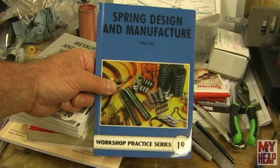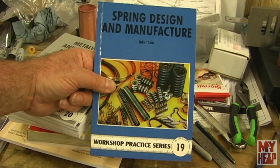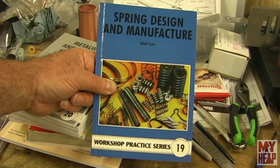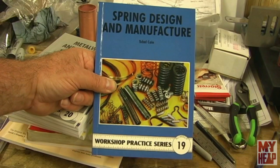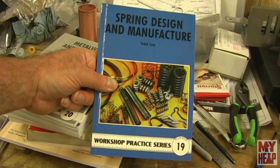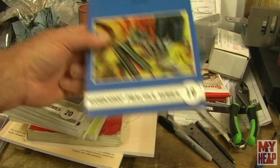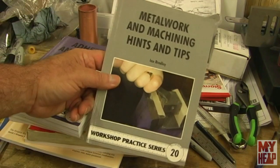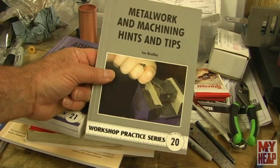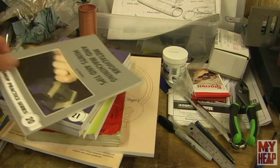Spring Design and Manufacture — another book by Tubal Cain. This is an incredible book, and one that you'll probably have to read twice to get a firm understanding of what he's talking about. It covers how to determine spring strength, compression strength, how to wind them, and all sorts of stuff on making springs. Great book, especially if you need a spring for some project where the ones in your box just don't quite fit. Number 20, Metalwork and Machining Tips — it's exactly what it says: a book full of tips and tricks to help you out in the shop.